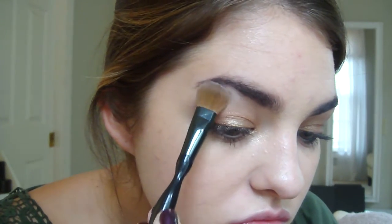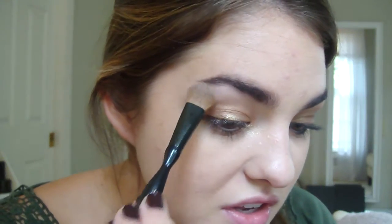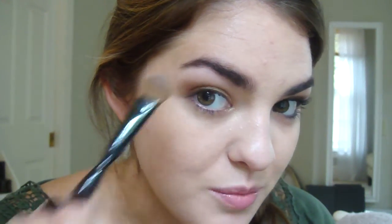My brow bone highlight color is called Bone — it's also by Trish McEvoy and this is just a matte, soft, neutral color. I really like mixing matte and shimmery colors; I don't really like doing all of one. I think it creates a lot more depth and texture when you mix them.